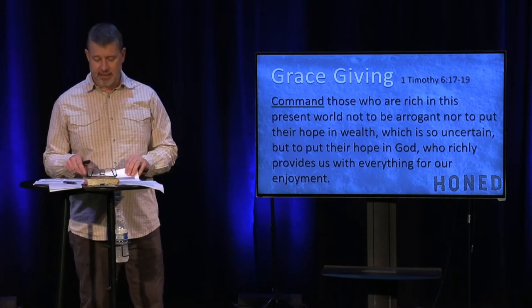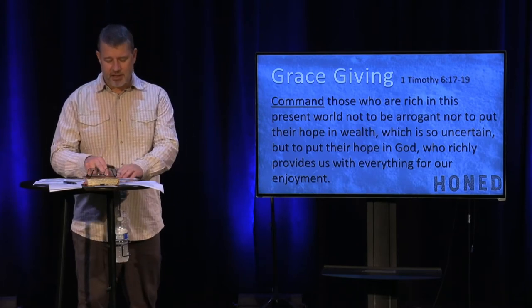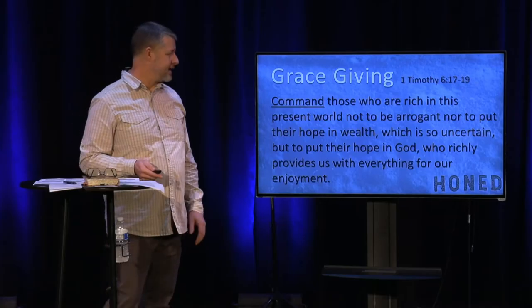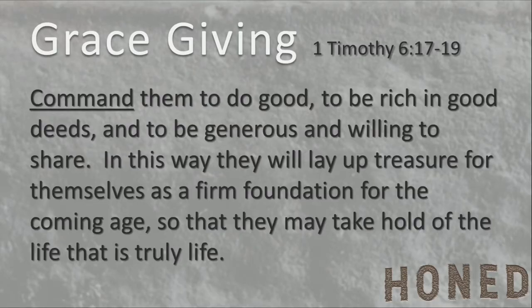If you've ever lost a substantial amount of money in the drop of a stock market, you know wealth disappears quickly. But God is richly here for us. He says, 'Command them to do good and to be rich in good deeds, to be generous and willing to share. In this way they will lay up treasures as a firm foundation for the coming age, so that they may take hold of the life that is truly life.'